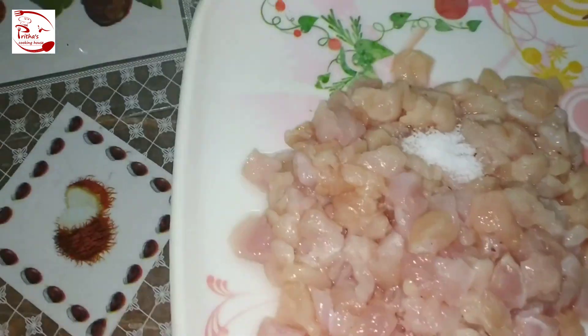After two to three minutes, the color of the chicken has changed. Now add some red chili powder and a pinch of salt — since we already added salt during marination, just a pinch is enough. I have added around one teaspoon of red chili powder. After a few minutes, the chicken becomes a bit watery — that water comes from the chicken itself, no extra water is needed. Now add around one tablespoon of chopped coriander leaves and give it a quick mix.